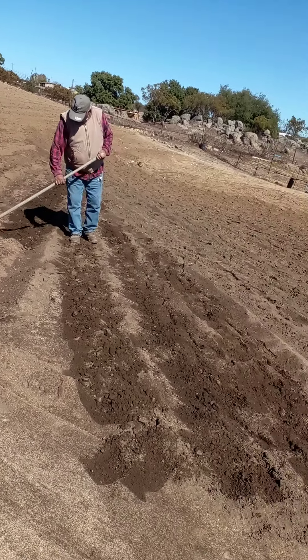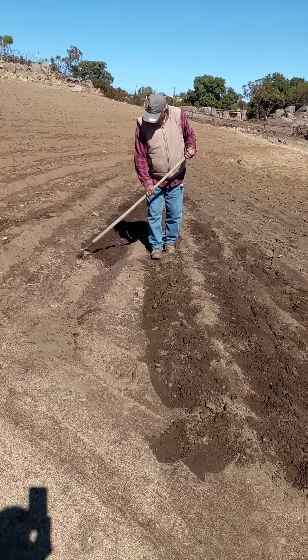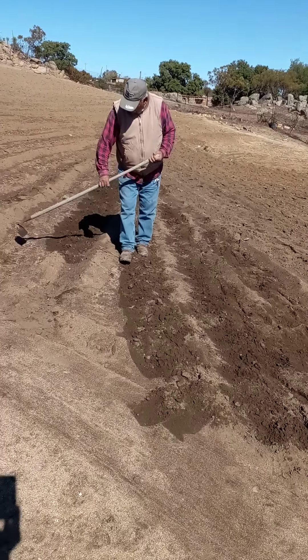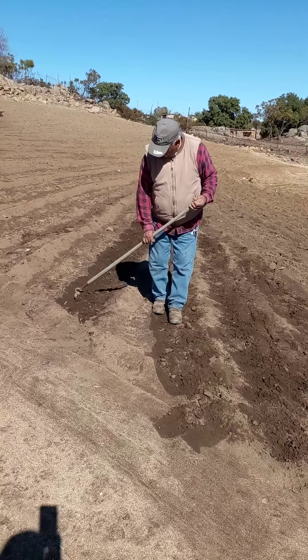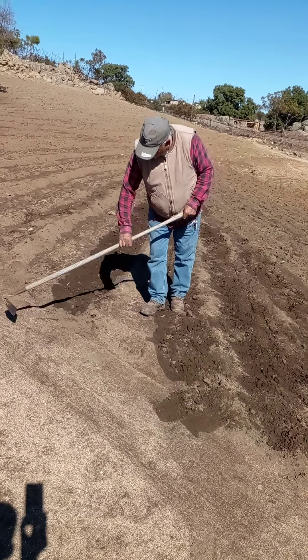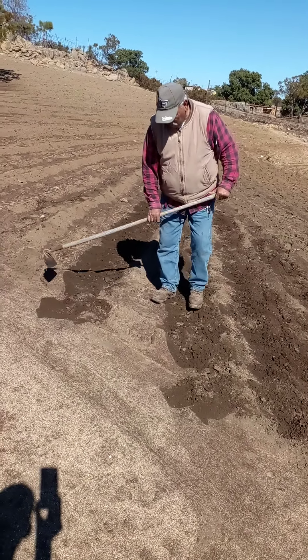That's beautiful. And then you're just going to water them again by hand or just use the rainwater? The rainwater. Nothing else? Nothing else. This is a winter plant.